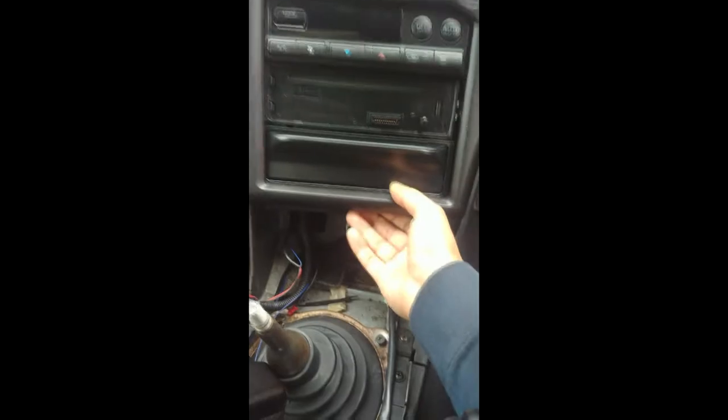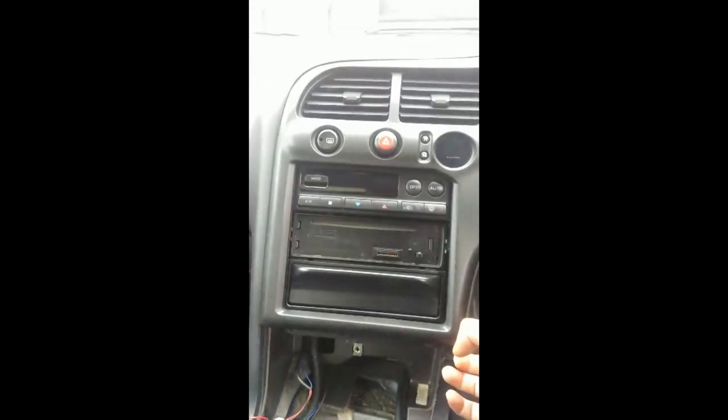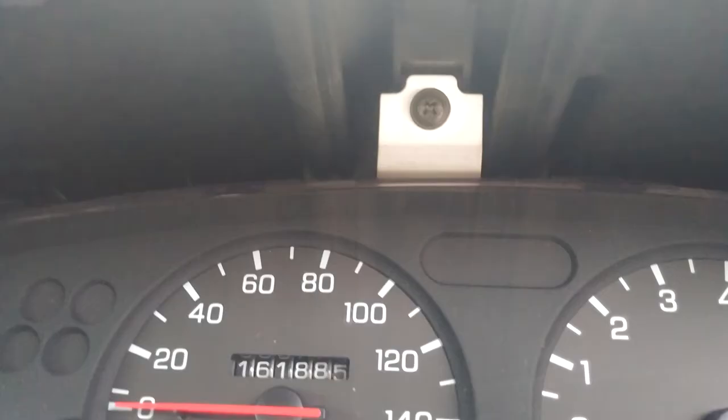Also on the steering column, make sure there's a screw there — there's one hidden right at the back where the lever is. Once you get to the speedo, make sure to pull it all off, but there are sensors at the back, you know, plugs. Make sure to unplug them — they're connected for the hazard lights, etc.